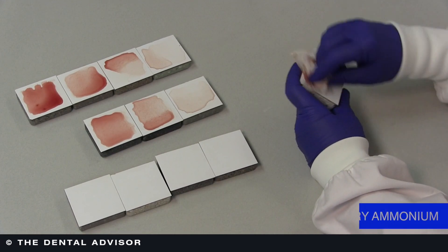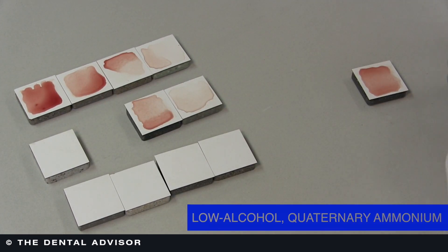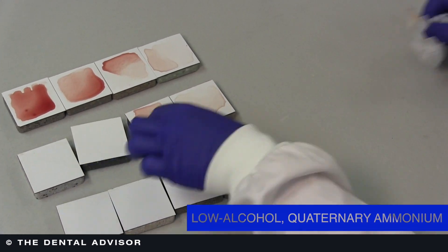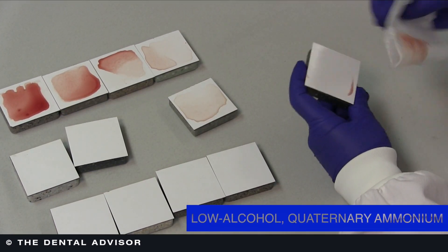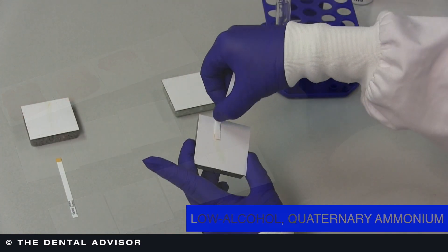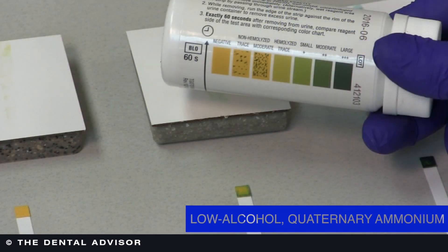We also tested a low alcohol quad combination disinfectant wipe. This combination of low alcohol quaternary ammonium compound did work invisibly cleaning the tiles. However, when we used the protein detection test on that surface, we did find that there was residual blood left on the surface, even though it couldn't be seen with the naked eye.